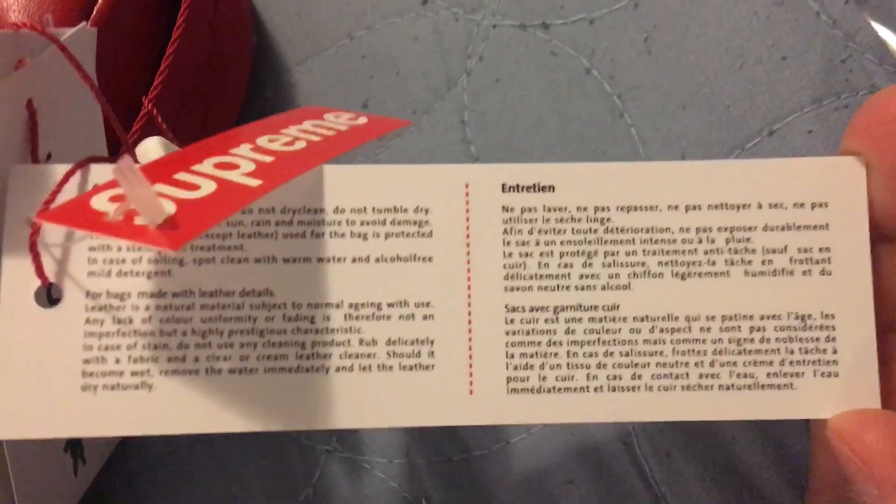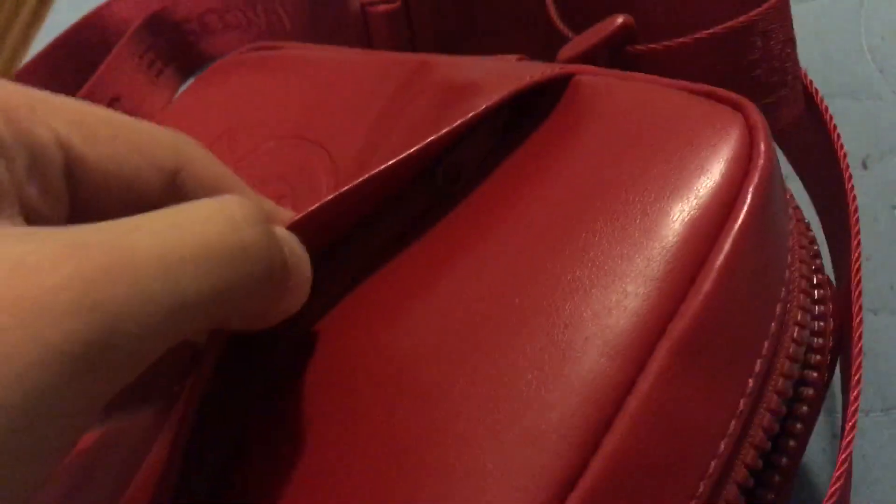I could compare this to the week one bag that my brother has, but can I compare it to the North Face one? Here we have a zipper, and it's embossed right here so you can see it.